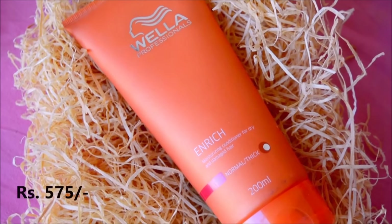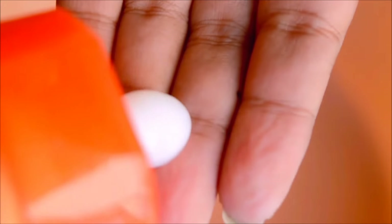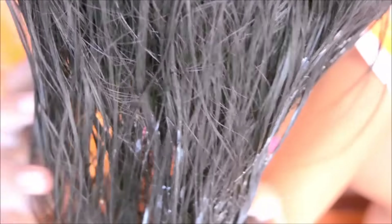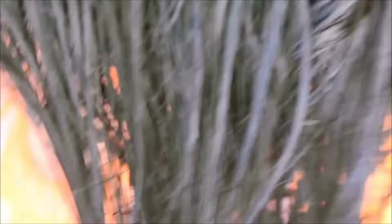Then I'll apply conditioner on my hair, avoiding the scalp. From my knowledge, never ever apply conditioner on your scalp as it may weaken the roots and result in hair loss. I'll rinse it off after one or two minutes. Note that this conditioner does contain parabens.